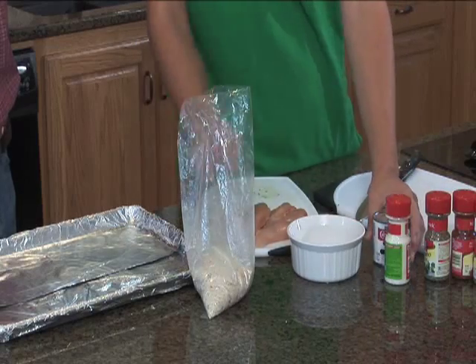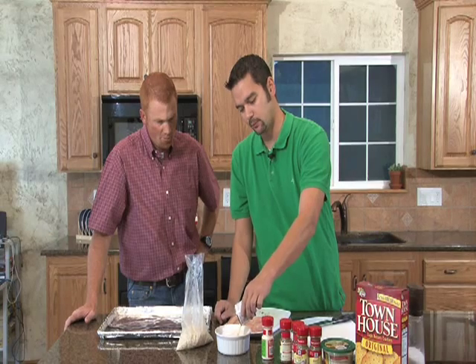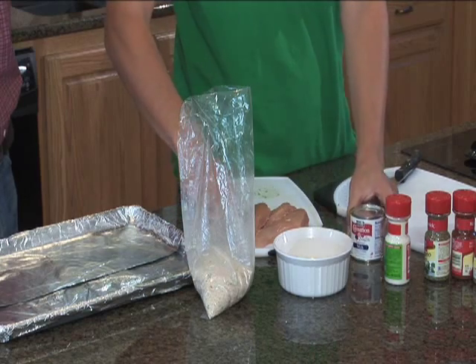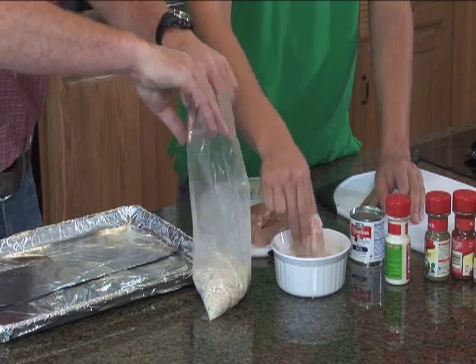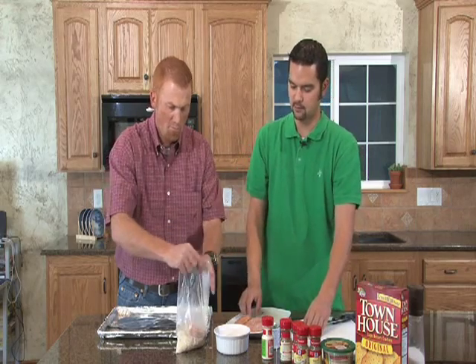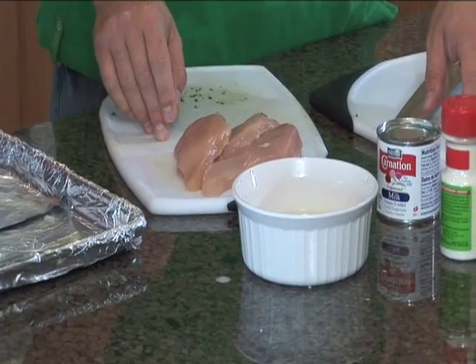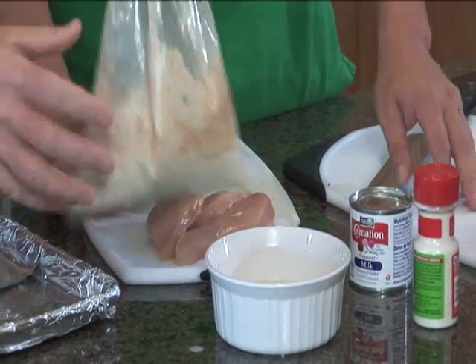After we get it all mixed and ready to go, we're gonna take evaporated milk, pour it inside a little bowl, and then before we put our grouse in there, we're gonna dip it inside the evaporated milk and just drop the grouse right inside the mixture. Gary's gonna mix that one up — we want to make sure the mixture sticks to our grouse, and it also gives it a little bit of a different, sweetened taste with the evaporated milk.